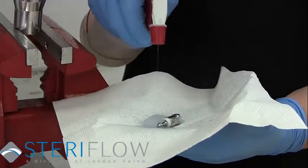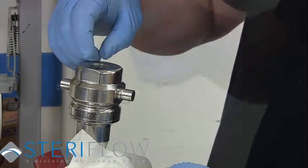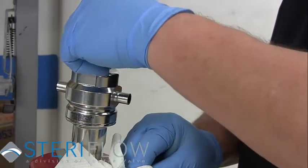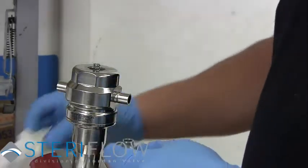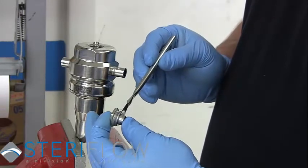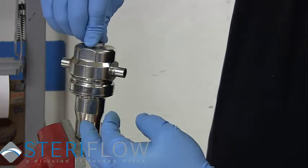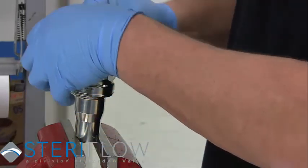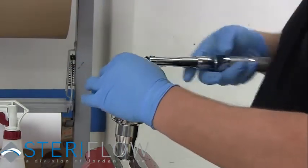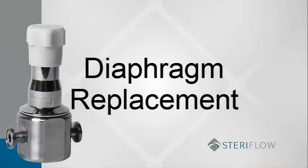Be sure to properly clean all parts before putting them back into the valve. Place the plug assembly back into the body cavity. Place the new cap gasket into the bottom of the threaded body chamber. Place the return spring into the body against the plug assembly bottom. Apply food-grade anti-seize to the bottom cap and push the cap to compress the spring as you thread it clockwise into the body. Use the 7/8 socket and wrench to tighten the bottom cap.